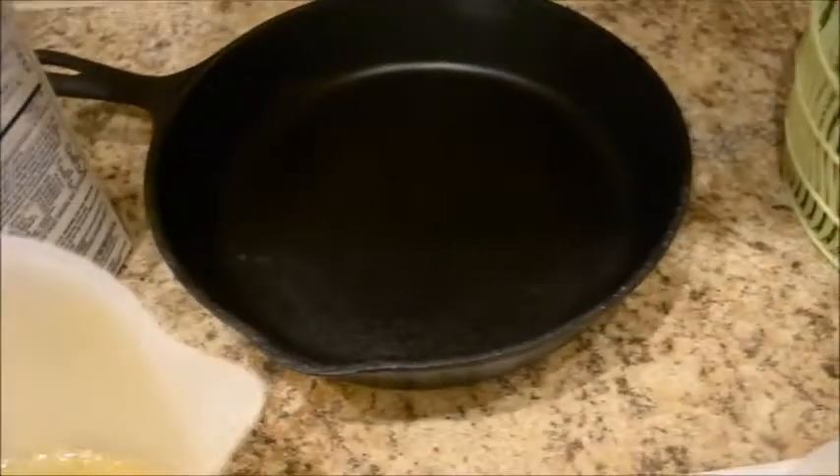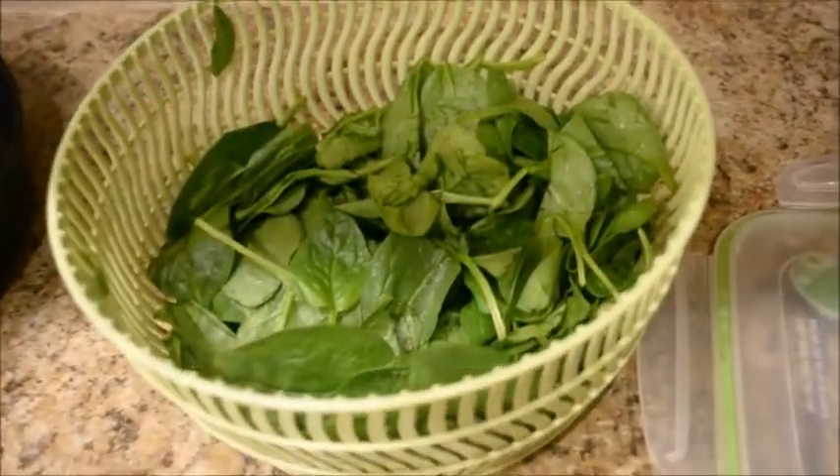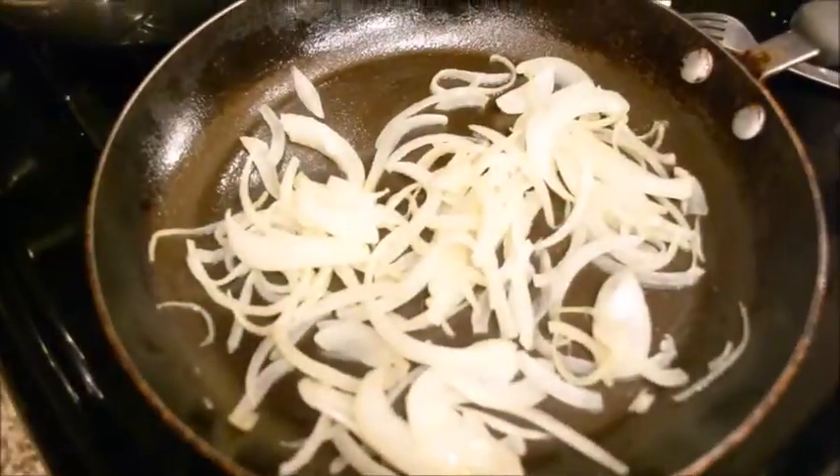It's one of the most simple recipes and it tastes delicious — you'll love it. 7 eggs, there's my heavy whipping cream, that's my skillet, here's my white cheddar cheese, there's my spinach, and here's my onion. Yummy, yummy.